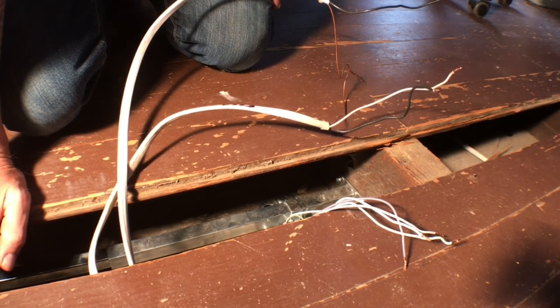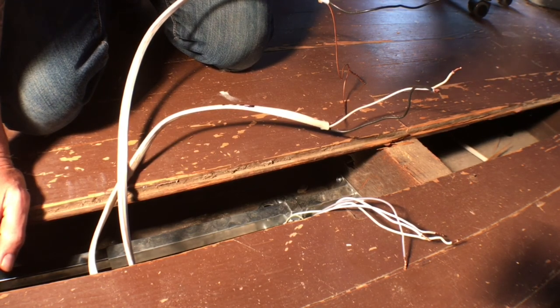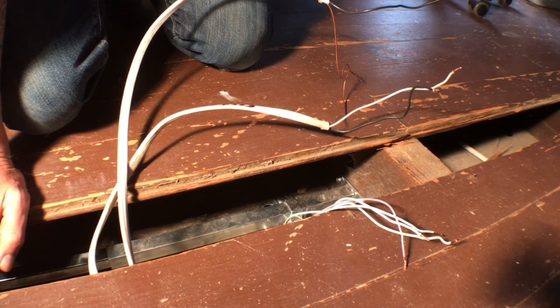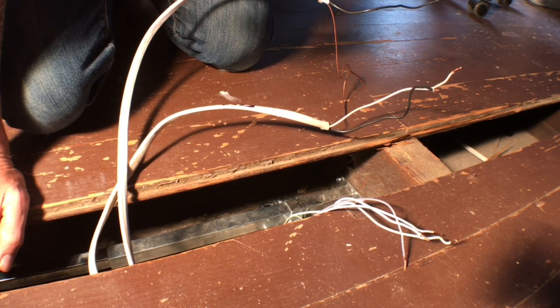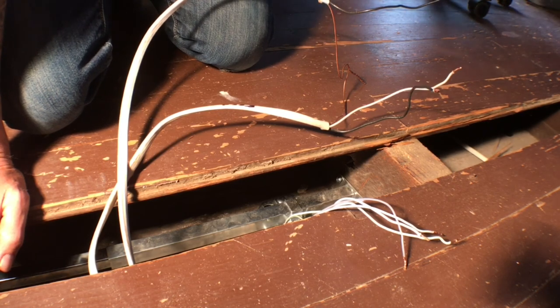When I kept blowing the breaker, I decided to do what everyone should do if you're not an electrician — call one. I called the electrician who did the job, he walked me through the process, drew out a diagram, and explained how to hook this up. I am not an electrician. He said this was fine for me to do, and I'm confident doing it.